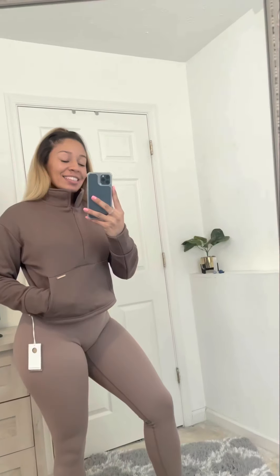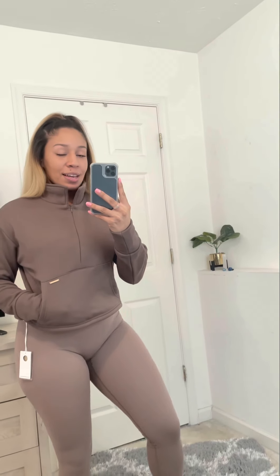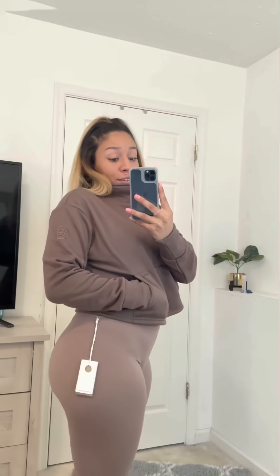I put on the next piece, which is the Daydream Pullover — it's cropped and it's so cute. The gold plate logo is right here. I would match this together just like this with the taupe set.